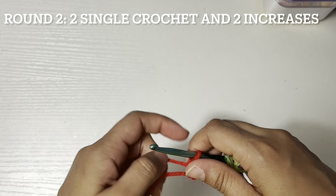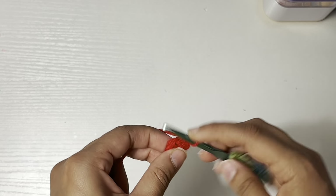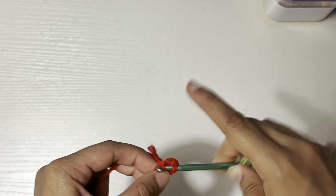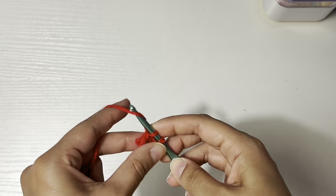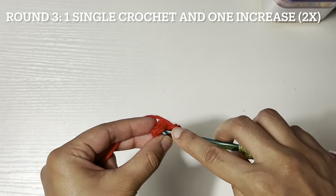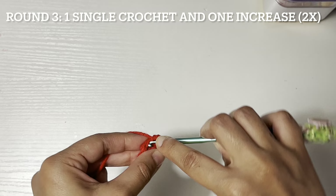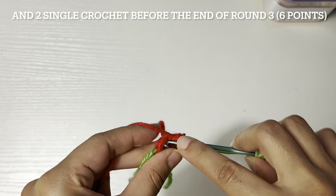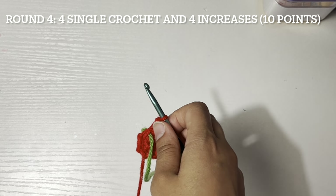Round two: two single crochet and two increases. Round three: one single crochet and one increase, two times, and then two more single crochet. Round four: four single crochet and four increases.